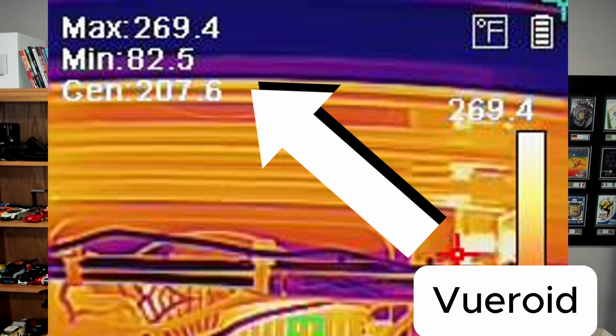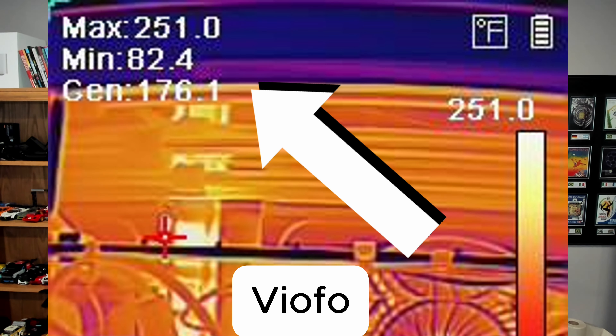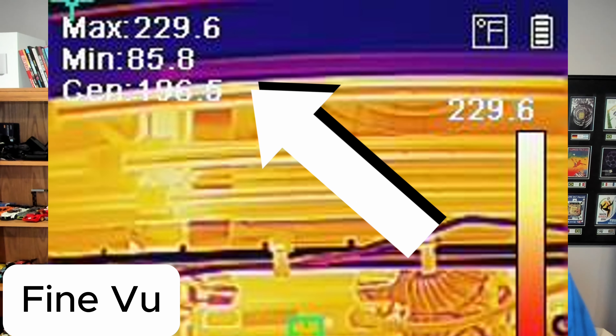Here are the actual heat temperatures of the Viewroid, Viofo, and FineVue from thermal imaging. The Viewroid had a max cabin temperature of 269 degrees, with a center temperature of 207.6 degrees Fahrenheit as measured by our heat gun, and a min temperature of 82.5 degrees. The Viofo A229 Pro had a max of 251 degrees in the cabin, with a center temperature of 176.1 degrees Fahrenheit. The FineVue GX4K had a max cabin temperature of 229.6 degrees, and a center temperature of 196.5 degrees Fahrenheit — basically what it was metering when it shut off.